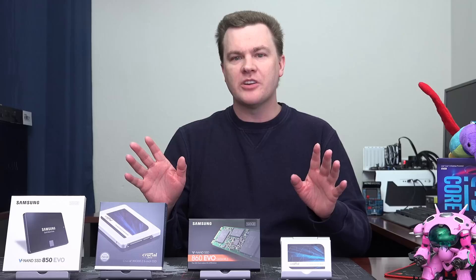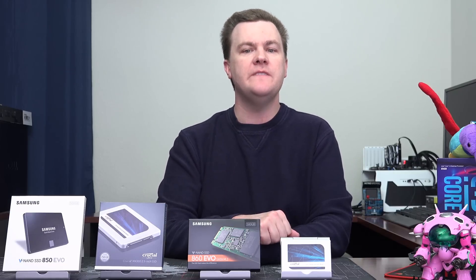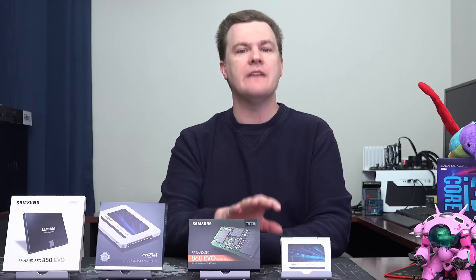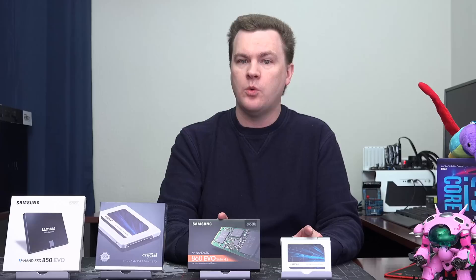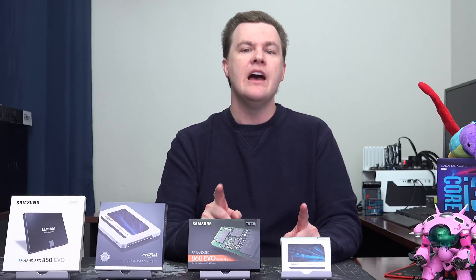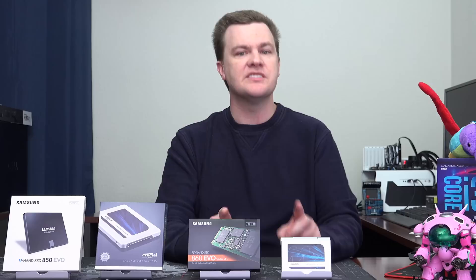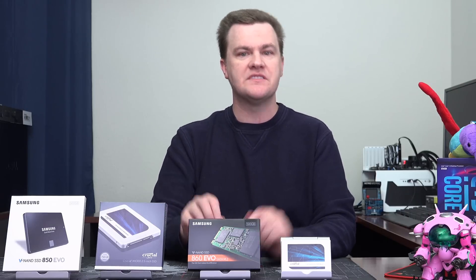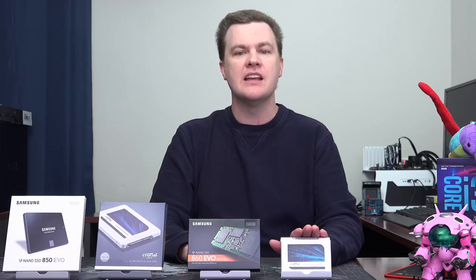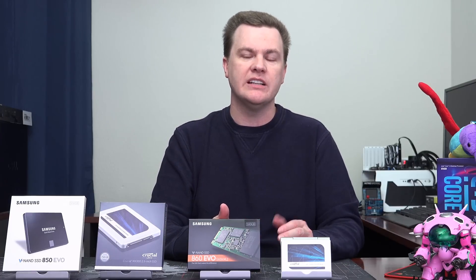Now I will get to benchmarks in just a second — not to worry, there are benchmarks here. But first, let me talk about the feature differences behind these drives. Both drives have five-year warranties, which is very nice. They have different total terabyte written endurance ratings; the 860 EVO does have a higher rating than the MX500. But the reality is they are both so high that the drive will become obsolete before you hit the limit.